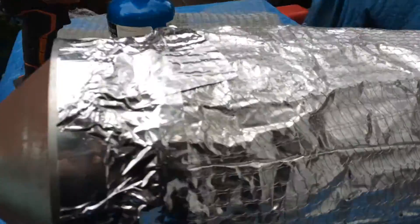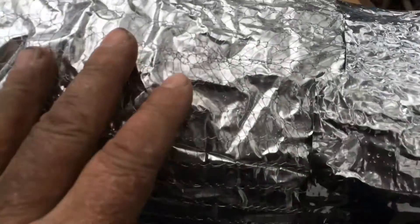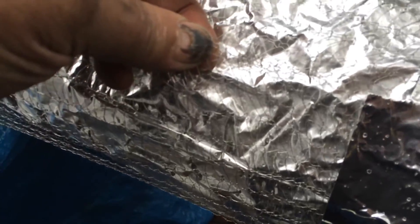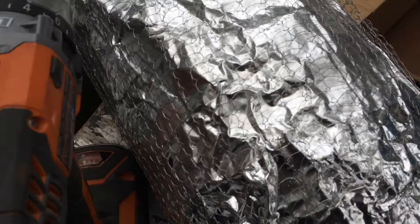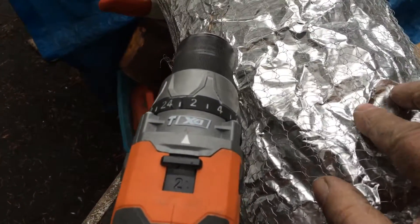This is a Duraliner with a flex part — a five-foot piece of flex. We've got our Duraliner insulation on here, and we've also got this protective wire mesh stretched on, that serves to stop the foil from ripping.